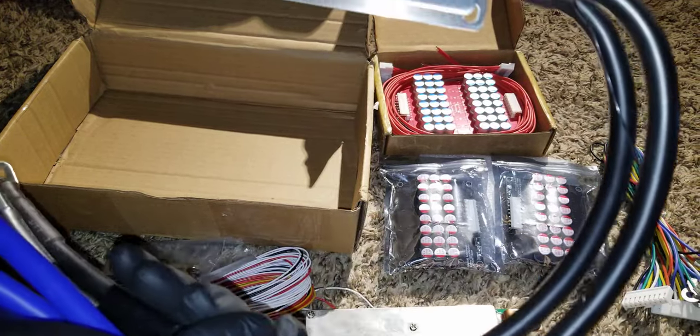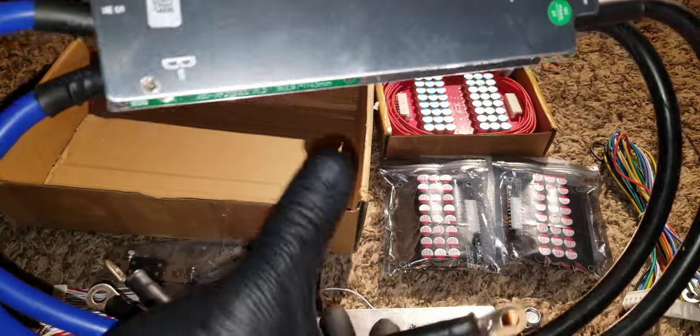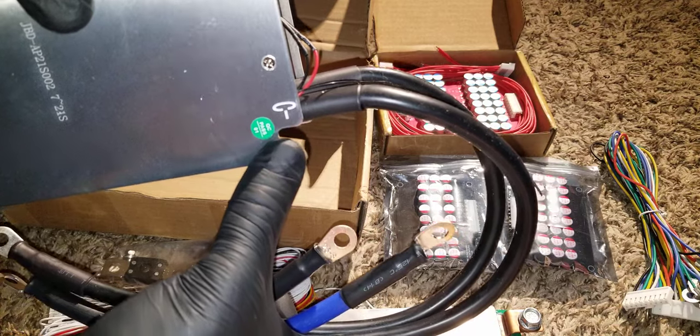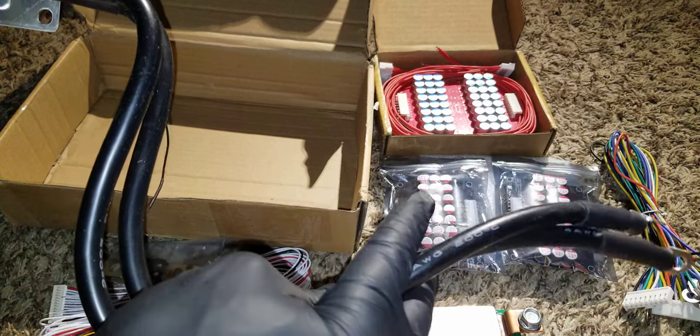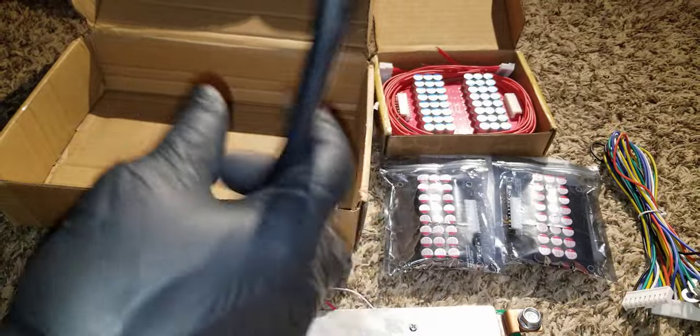The black and blue leads go to the B minus right here, as I was explaining earlier. This one goes to the C minus — so this goes to the inverter or bus bars where you tie your inverter, charge controllers, and everything on the load side.